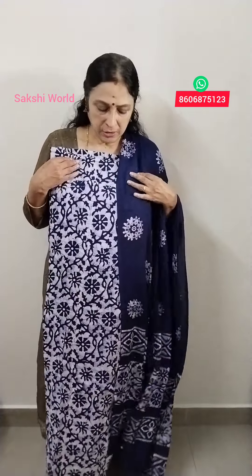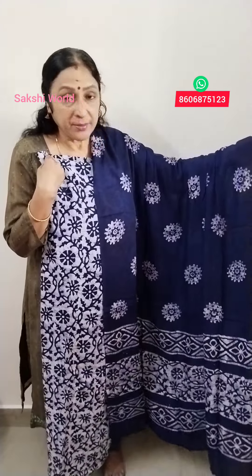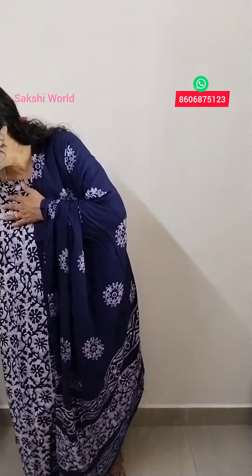₹1,060 price. This is a cotton iron. This is a white color, blue shade. It is a white color, soft color. It is a red color, because we are using a light shade in the blue shade.